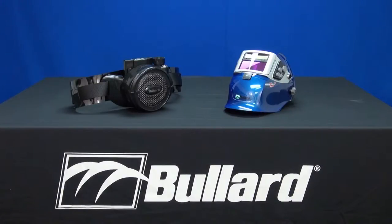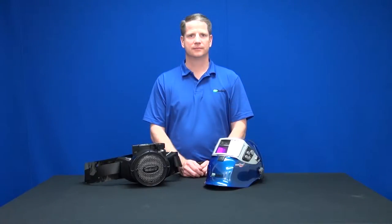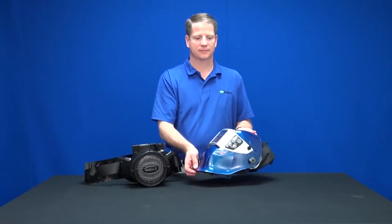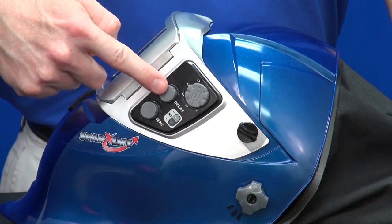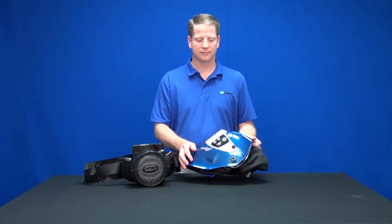Thank you for selecting the SparksLift helmet for your welding and grinding protection needs. This video will demonstrate how to adjust the settings on the SparksLift helmet. The SparksLift has four adjustable settings to meet your needs and preferences. The controls for these settings are glove friendly and located on the left side of the helmet when worn.